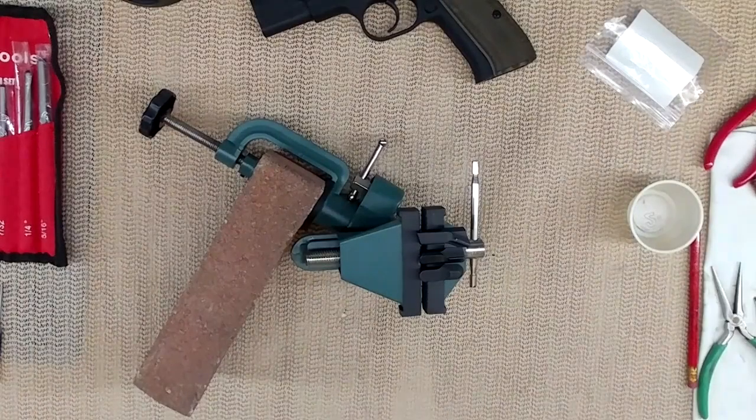Hello everyone, today's video is about CZs and CZ clones — well, Tanfolio clones — slide release and slide lock. I said CZs and Tanfolio clones because most of the clones are not based on CZ design but more on the Tanfolio design, except for the Canik, which has some internal parts copied from CZ and some others from the Tanfolio.